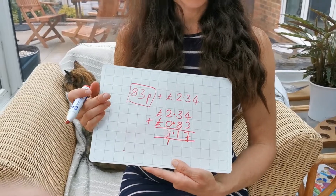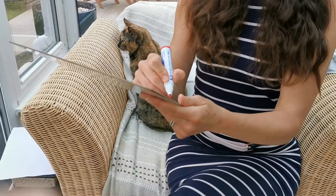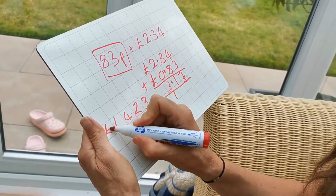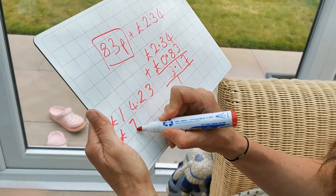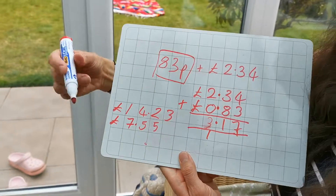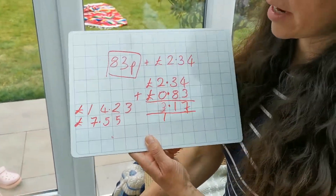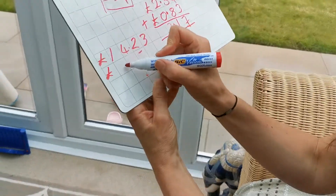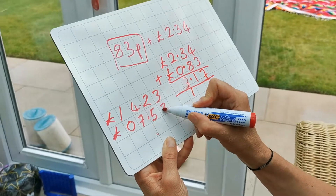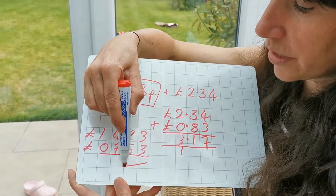Another really important point is to make sure the decimal points are all in a row — they should be lined up the whole time. For example, if you had 14 pounds 23 add seven pounds 55, if the decimal points are not in a row the sum will not be correct. You have to write it as zero seven pounds, then the pence afterwards, so the decimal points are all in a nice row.